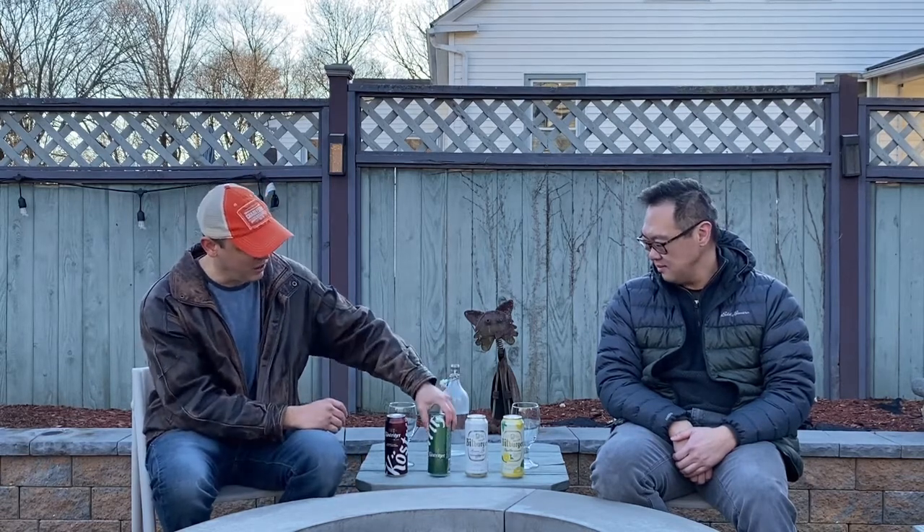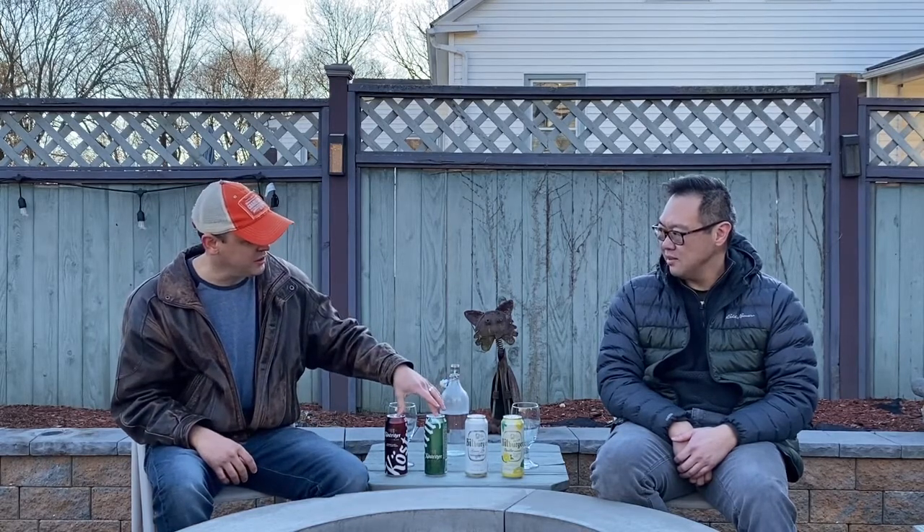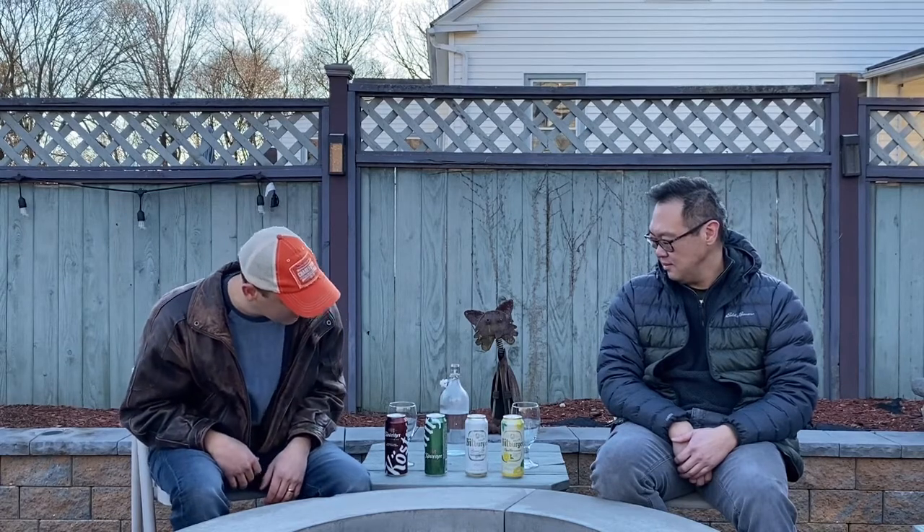The pack also includes a Kostritzer Pale Ale, which I didn't even know they make, so that's pretty awesome. I'm going to be tasting that. Are these both made in Germany? Yes, both made near Leipzig, Germany, at a town called Kostritzer — but it's right near Leipzig.